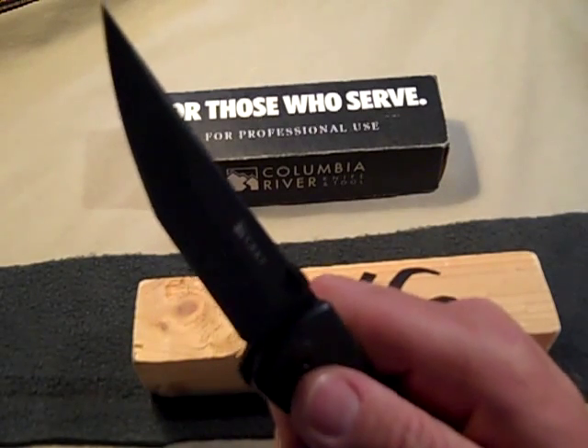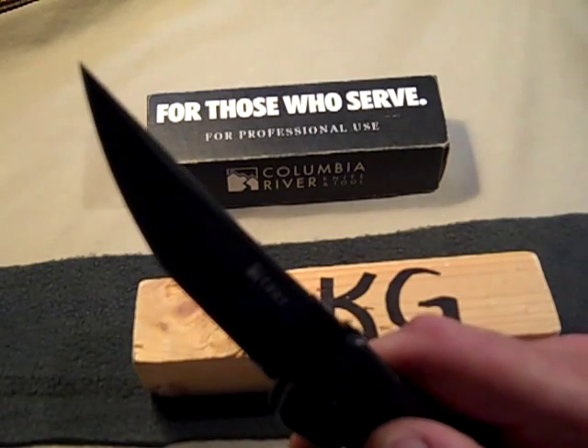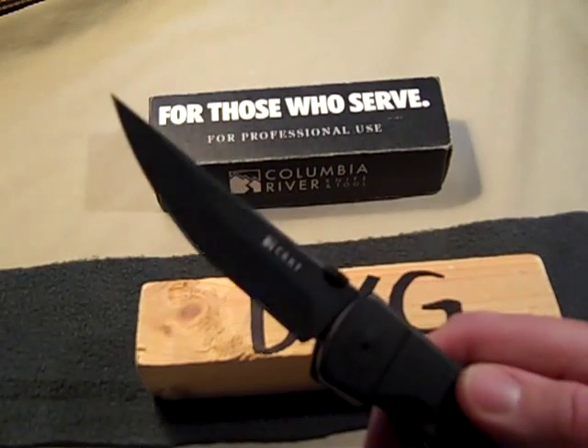It has a nasty tip on it. As you can see, it went into the wood without much effort whatsoever. This knife is on loan from a friend of mine who asked me to do a review on it.